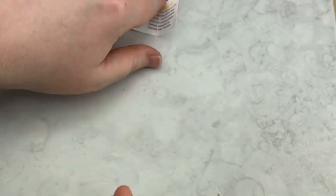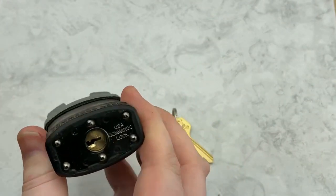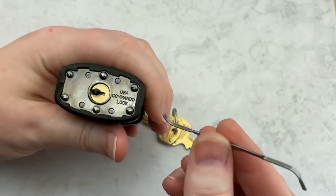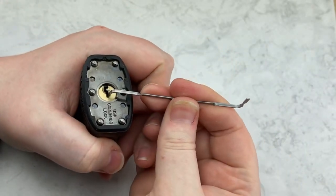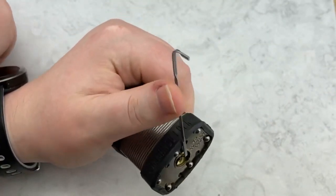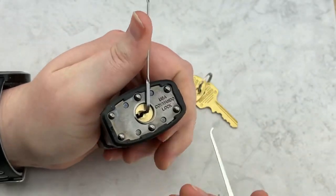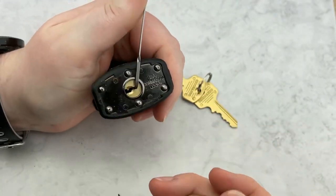Here's what we're going to do — we're going to see if we can pick this open. I'm going to use top-of-keyway tension with my tension bar from A1; I really like them. I got this from Bosnian Bill. I'm going to use my custom Lock Noob pick, and we're going to see if we can get this open.